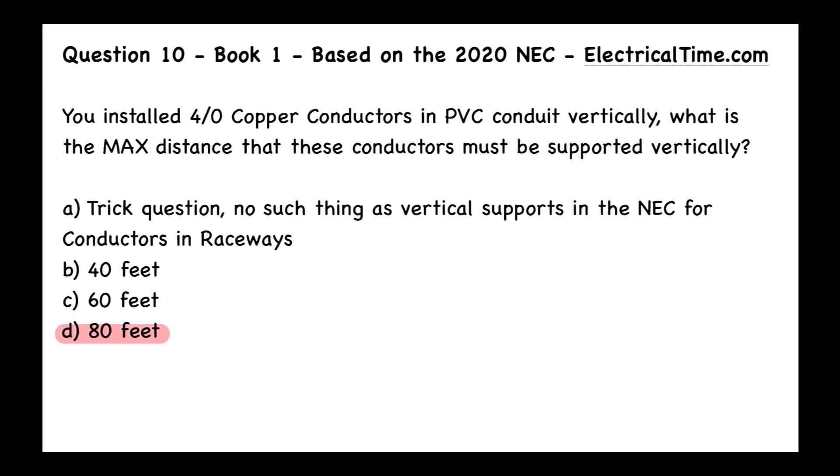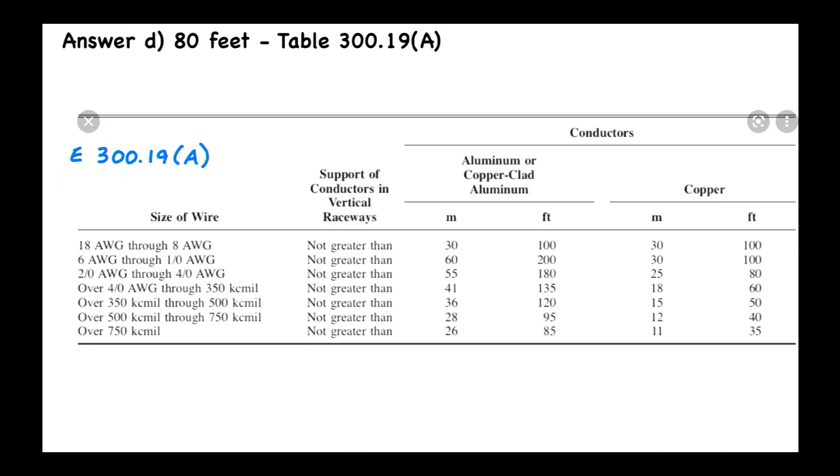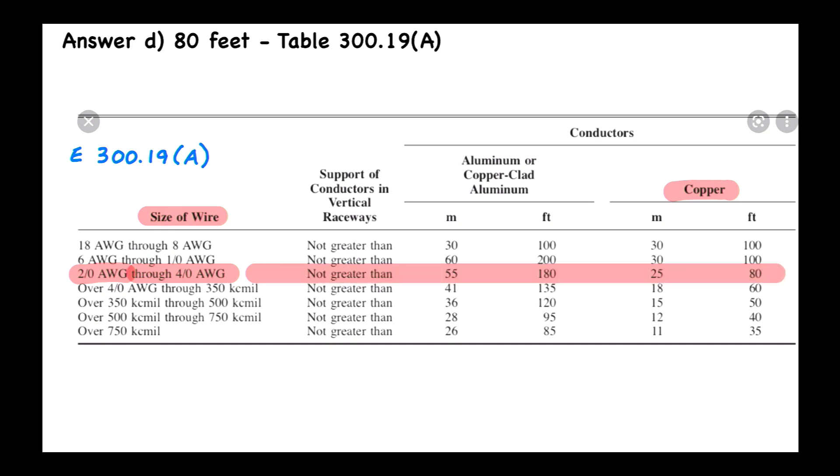When we read the question, it was asking what is the maximum vertical support distance. We're told this is 4-0 copper in PVC conduit in a vertical installation. Let's look at the table together. First, we look at the size of wire and find 4-0, which is listed under 2-0 through 4-0. Then we look at the copper column and extend that all the way to the end — copper gives us 80 feet. That's the answer.